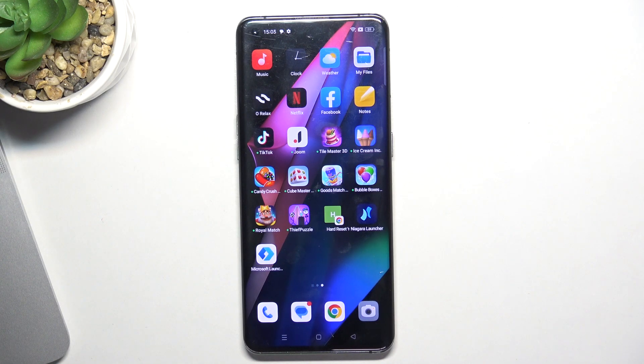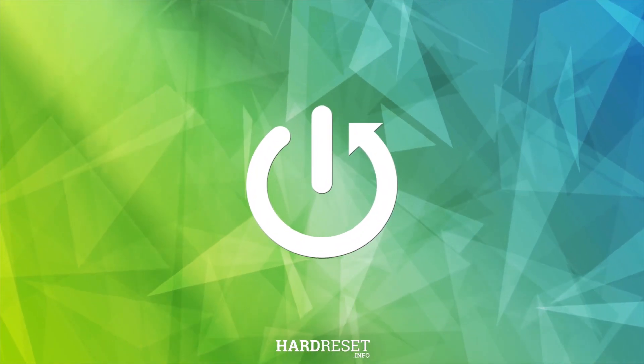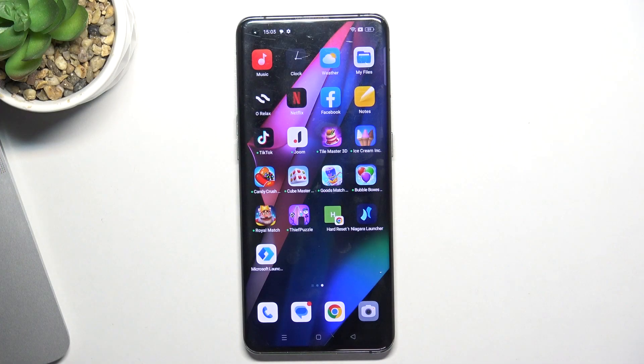Hi, welcome to HardWizard Info channel, Dave Viewverse. In front of me is the Oppo Find X3 Pro and I'm going to show you how to fix your screen if it's not responding. Your screen is not responding because of two reasons.